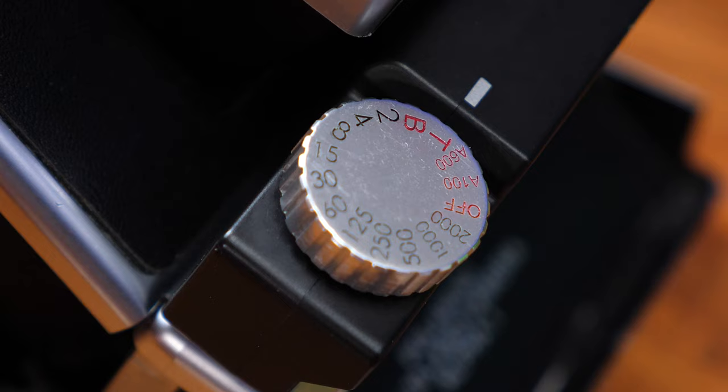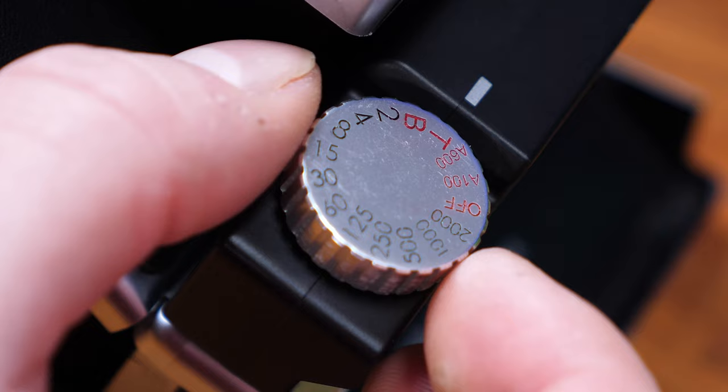It also has a T mode. What's T? It's basically like bulb mode, but you don't have to hold the shutter button down — you just press it once and release it, and it'll stay open for as long as you want until you press the button again. This is super awesome. It's such a good feature — you can get some wild and crazy long exposures with this.